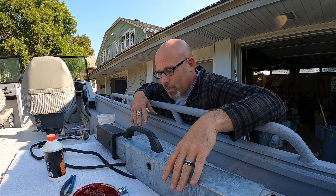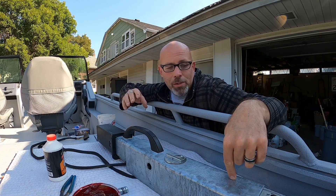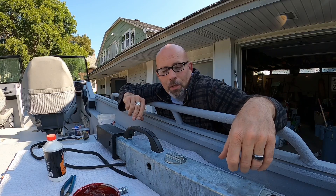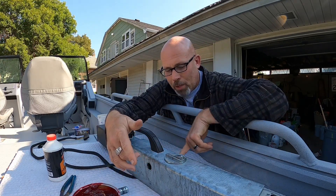I didn't get much further than probably when the GoPro cut off, so here I am on day two. I did get the first pin on the front end in — that was the worst part. There are some big metal spacers I had to get in there, and it was very difficult to get my fingers in and get them arranged so the pin could go through and pull everything together at the same time. Real pain in the butt.